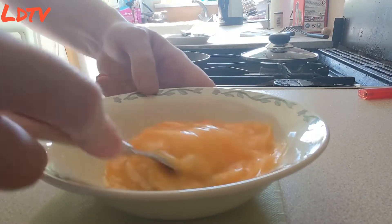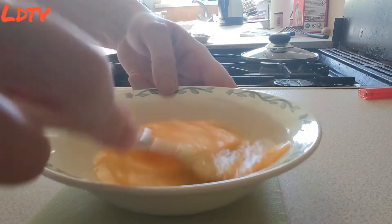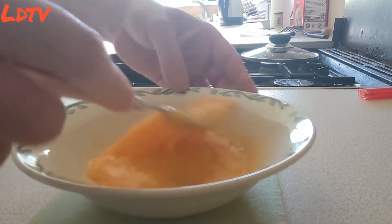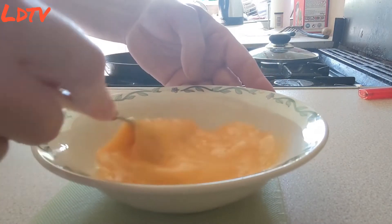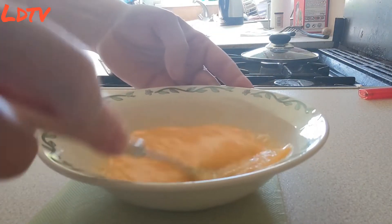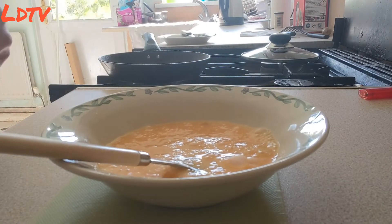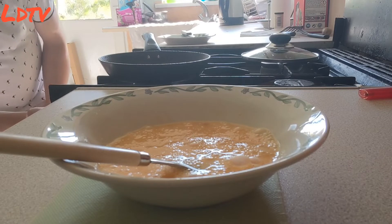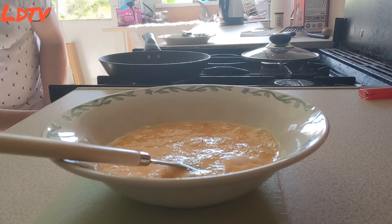Mix it all up. There you go — it's all a nice, even colour. You can just get the frying pan a bit hotter than normal, hotter than it was for the fried eggs anyway. And here it's starting to sizzle a little bit. We'll turn it down a little bit — we're up to temperature. Turn it down a little bit. There we go.